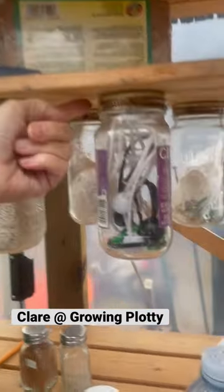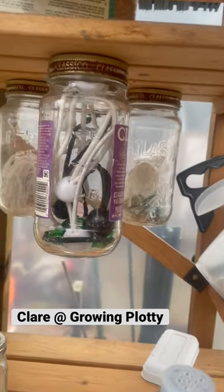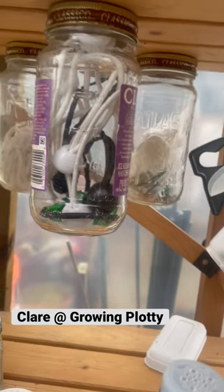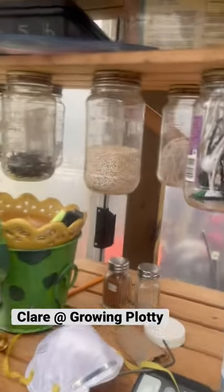Gerald screwed the lids to the wood, right through it, and you just twist them off as you need them. Can't do it with one hand. There you go — they just twist off and on, and keeps everything dry.